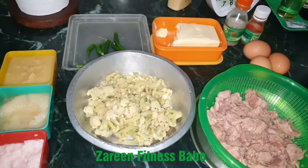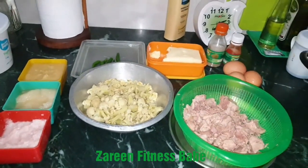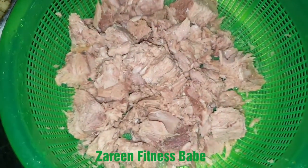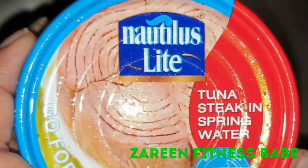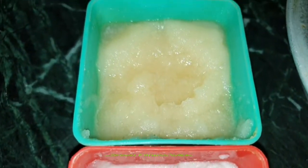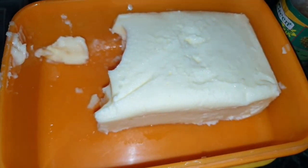Ingredients that we will need to make this baked tuna fish cake: we will need two cans of tuna fish, which has to be in spring water because that's keto friendly. You need to drain out the water from the can. This is the one I use. One full boiled cauliflower, onion paste, garlic paste, ginger paste, butter.